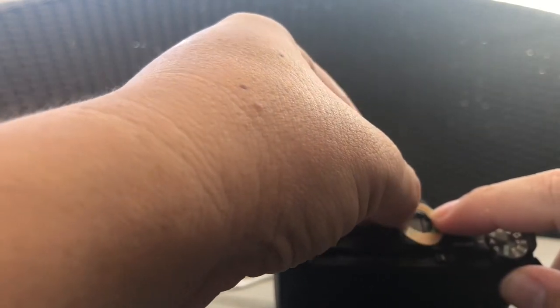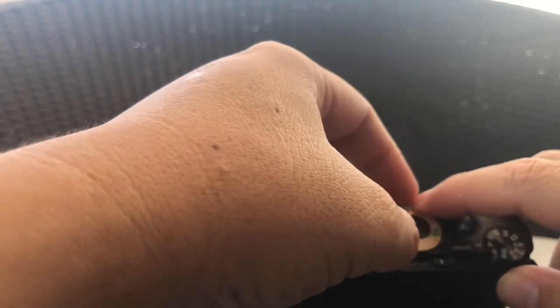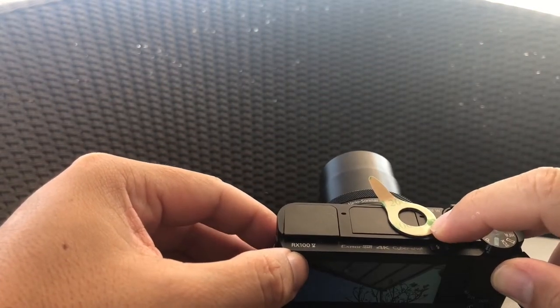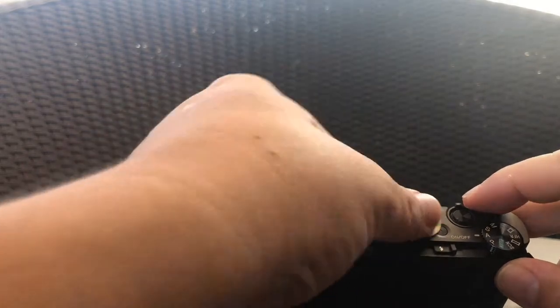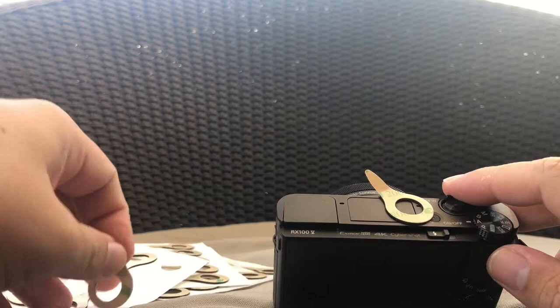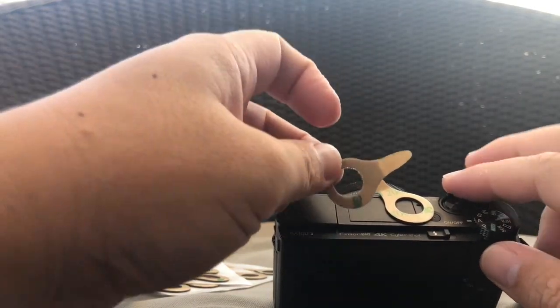So I guess we will put one here. The button still works. I will put the other one.